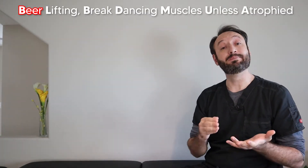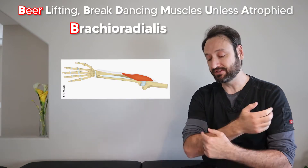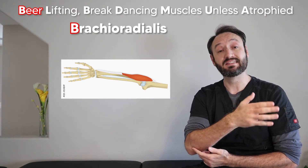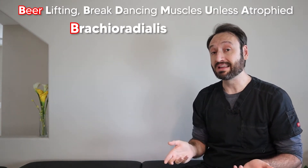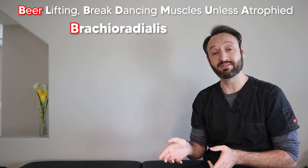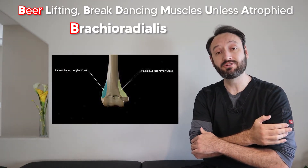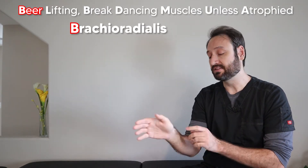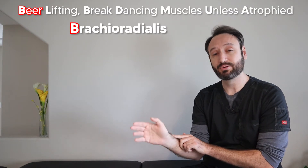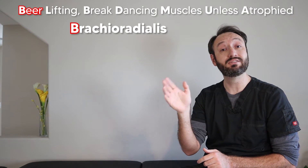The first word in our mnemonic is 'beer' and the B stands for brachioradialis — the first muscle we come to working laterally to medially in the extensor compartment. The reason I chose beer is because the brachioradialis is actually called the beer drinking muscle. It originates at the supracondylar ridge right above the lateral epicondyle and inserts right proximally to the radial styloid process. It can help with elbow flexion, which you need to drink some beer.